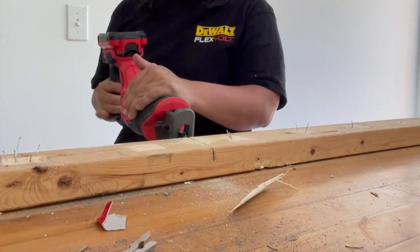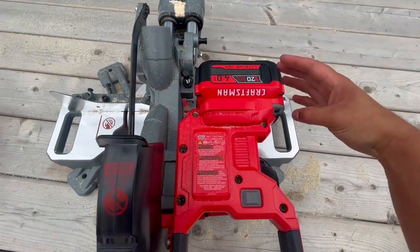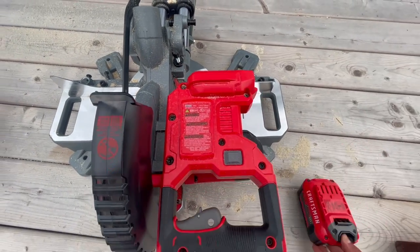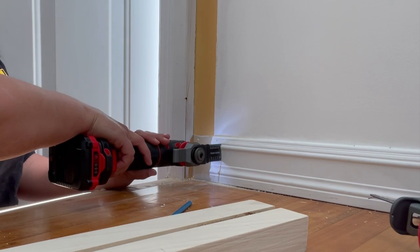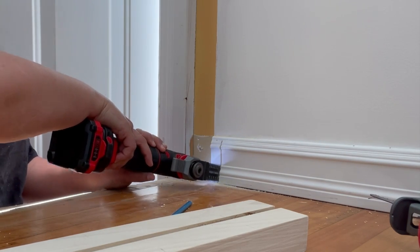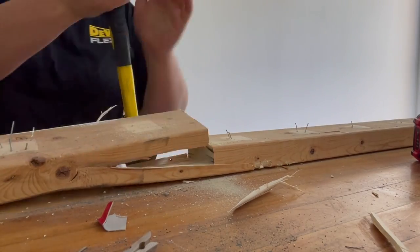Today's sponsor is Craftsman Power Tools. I am wearing a DeWalt t-shirt, but you need to understand that Craftsman is now owned by DeWalt — it's kind of like their DIY little sister. They're great quality tools for the homeowner and DIY enthusiast at a very reasonable price.